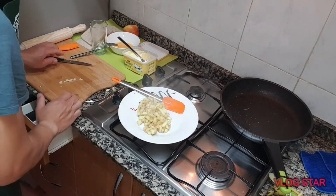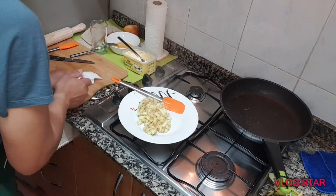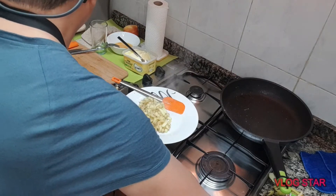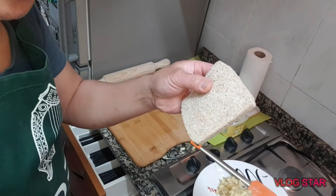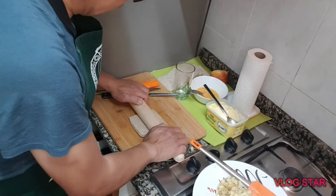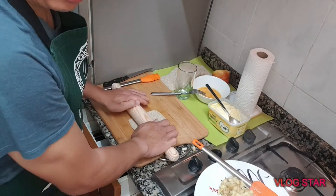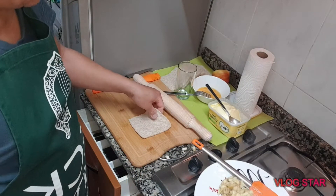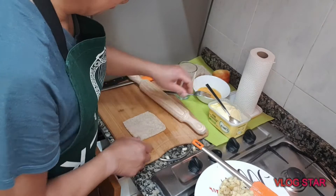At ito po ang ating gagawin ngayon. Meron po tayo nito — gagawa po tayo nito, ating po siyang gaganyanin. Ganyanin yung pirating (flattened bread), at ganyan po — yan po, magiging yung tsura nya. Ganyan nawipis na siya (it's now thin/flattened).